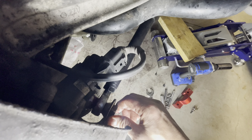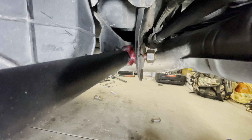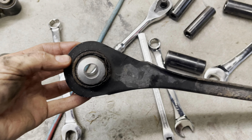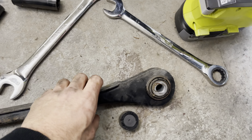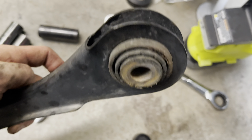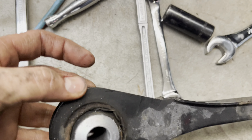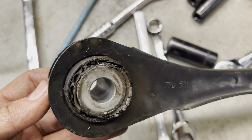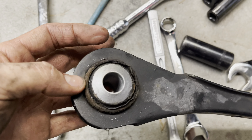I used the factory bolts — didn't get anything else. It's all greased up. Now we're out with the old arm — look at that, it was bad. It's definitely seen better days. I'm glad we went ahead and changed that before we installed the new rear bags in this thing.